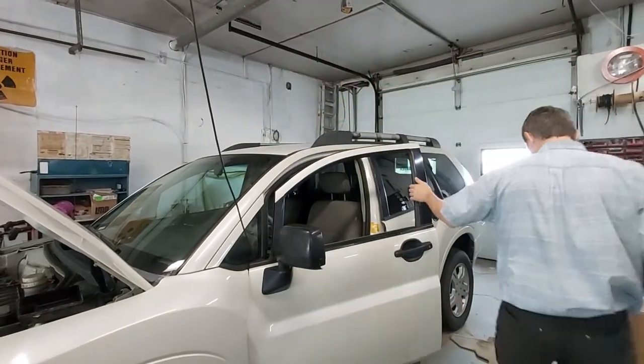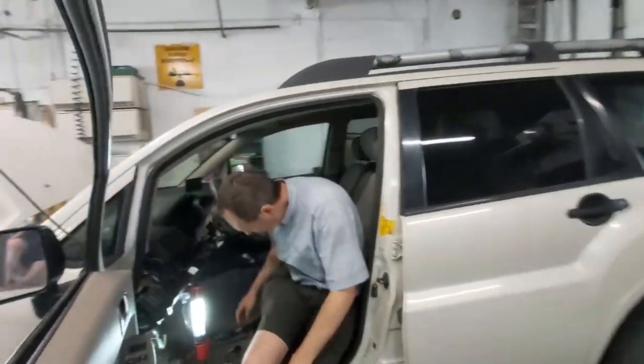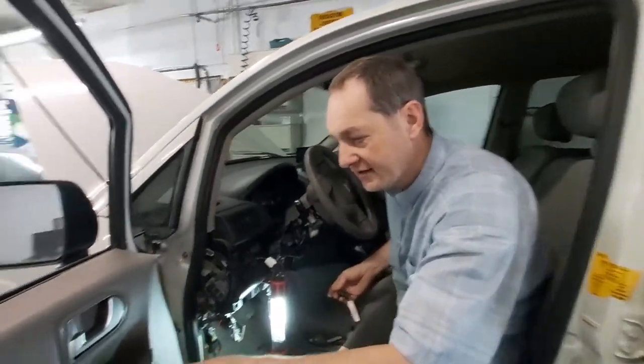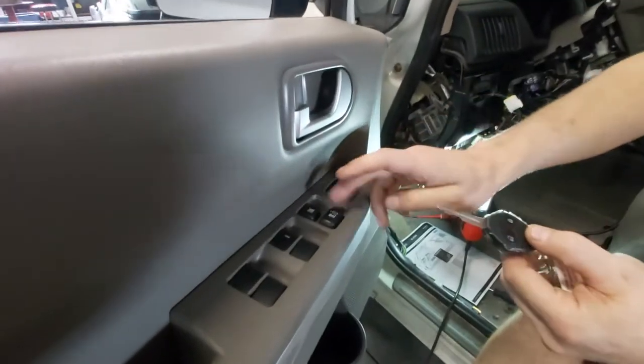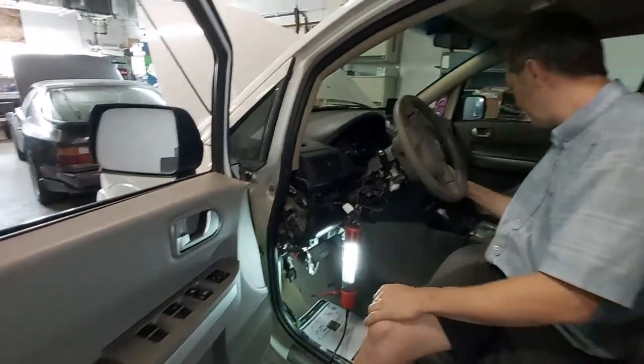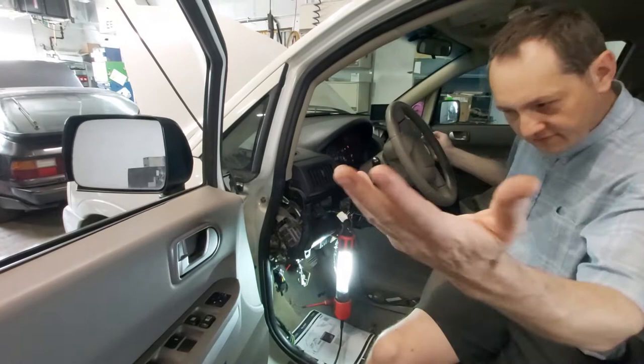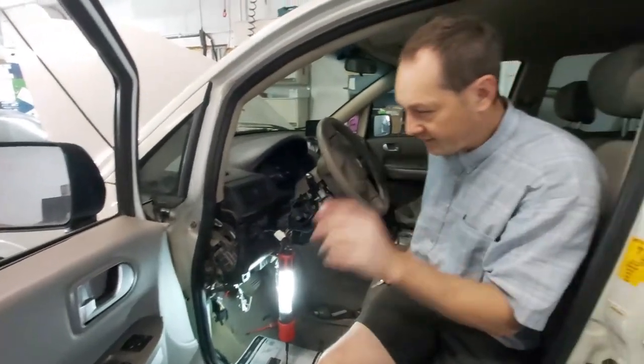Come here, I'll show you. I've already taken apart half the car and see no door locks — nothing here. Okay, take the key, turn it on. Door locks work. That means we're not getting power somehow.